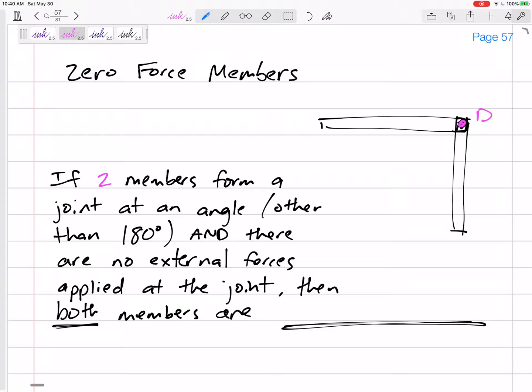If I'm looking at joint D and I draw a free body diagram for joint D using the method of joints, I don't know the force in DB, and I don't know the force in DC, but I would guess they were in tension. If I have two members that are at an angle other than 180 degrees — this is a 90-degree angle, but it could be 30, 60, or 120 degrees.